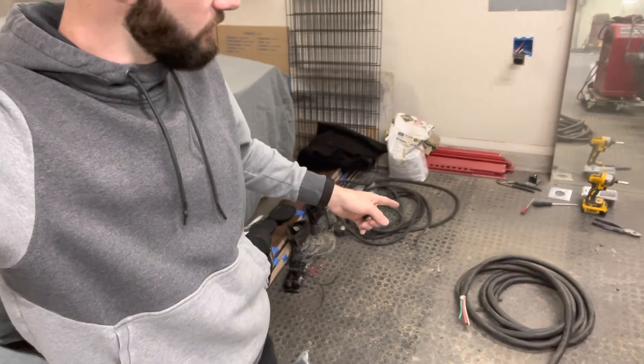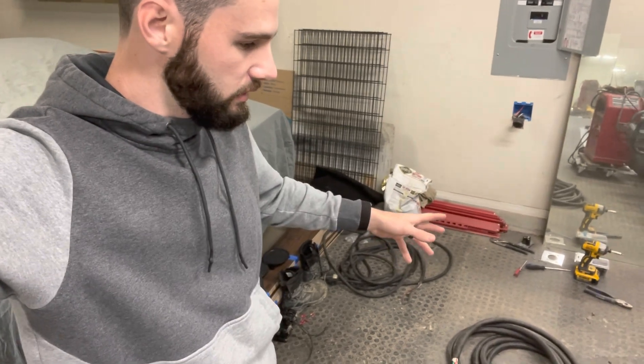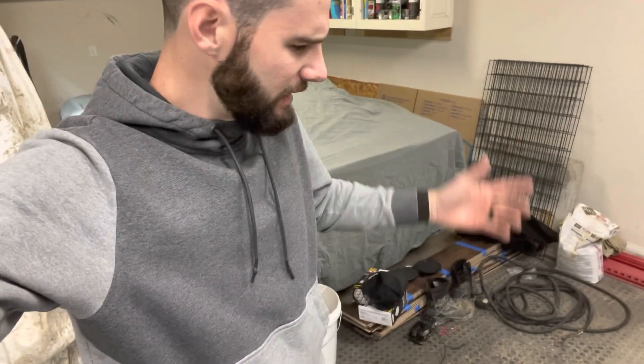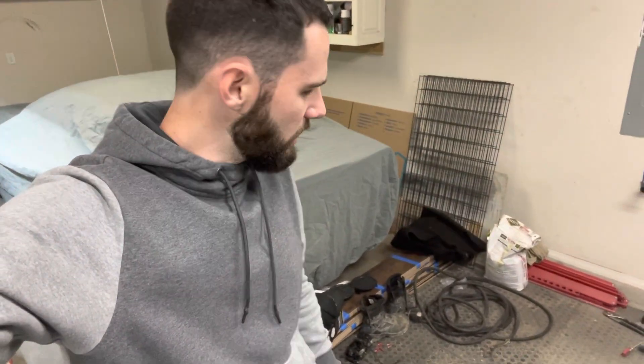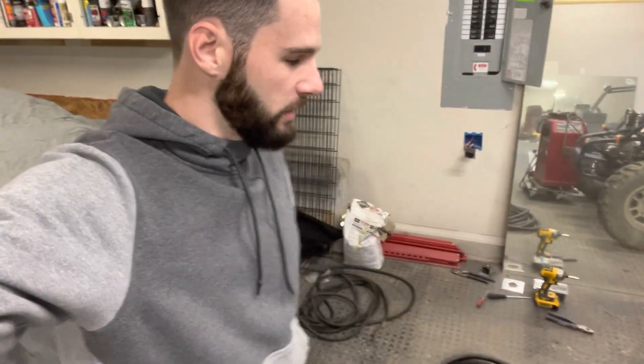I actually have two different extension cords here basically. I bought some six gauge wire RV wire from a buddy of mine. I think it's like 25-30 feet — I will have to measure it. They said that the farther you go with an extension cord, the bigger gauge wire you need. So I just found the biggest gauge I could and that's what I'm going to go with.